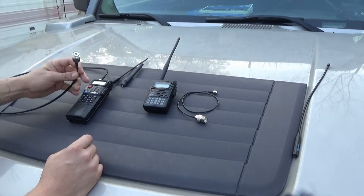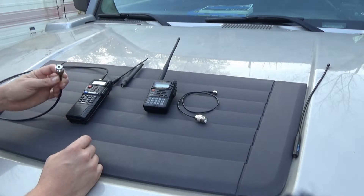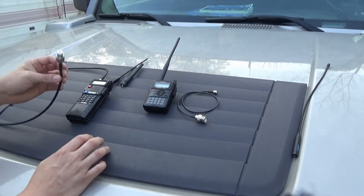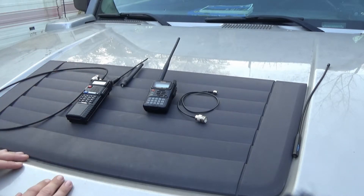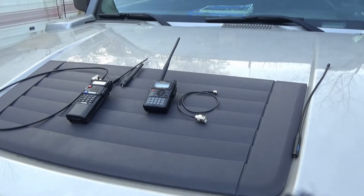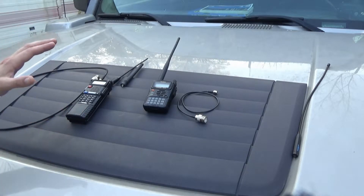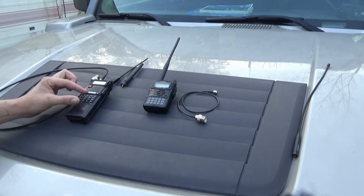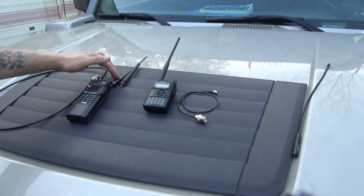I've got the PL-259 adapter, which is pretty much any UHF antenna. It goes from this radio to whatever I want to put on it. It's advertised as 5W on high, 1W on low. I've never tested it myself personally, but I've heard that it kind of sucks — and I've used it a lot. It does suck, but it does the job, so it can get you on the air for a very inexpensive price. I think I paid $50 for this radio with the battery, the charger, the stock battery, the stock antenna, and the upgraded antenna.